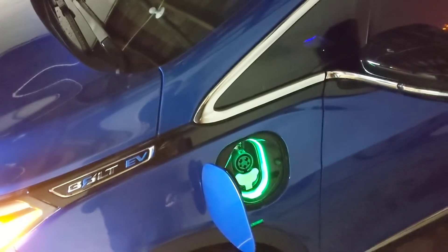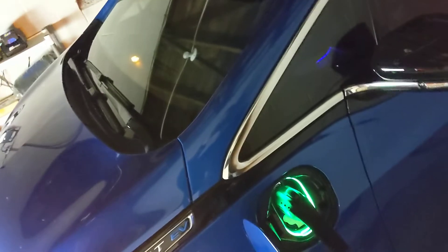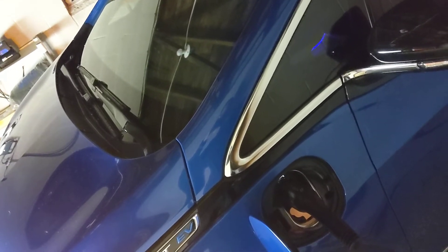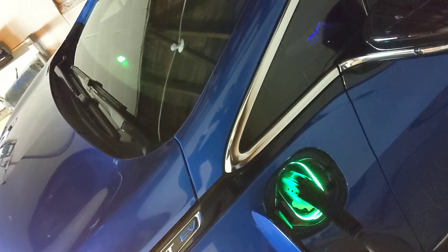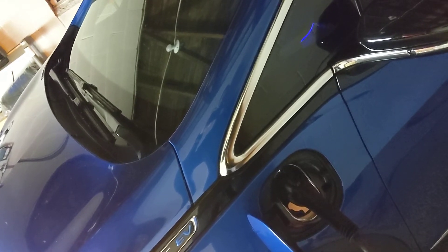You can see it puts off a considerable amount of light, and again, once it registers it's connected, it flashes accordingly. Pretty cool — fairly expensive if you have to pay for everything outright, but a neat addition that probably should come standard.